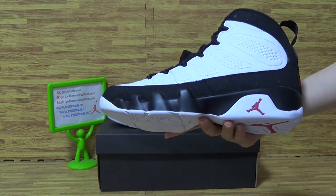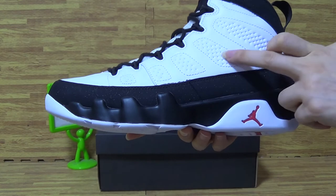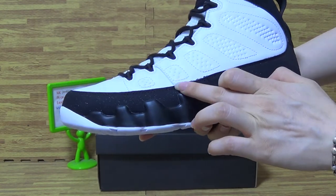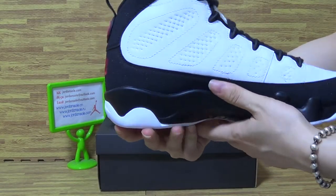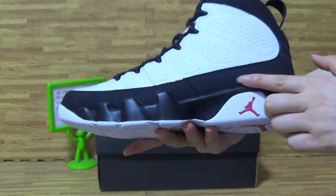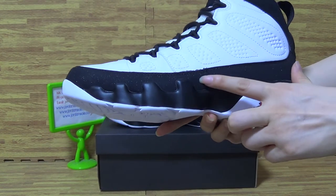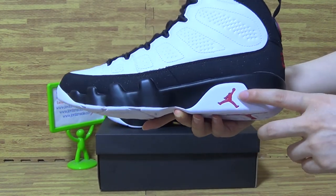Now I will show you guys more details. On this part, on the upper, you can see some stitching carefully. And this part on the upper also has stitching throughout the shoes. The back — and this part is like diamond glitter. Very nice, very cool. And red Jumpman on there also.